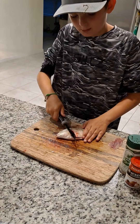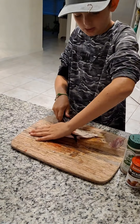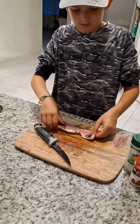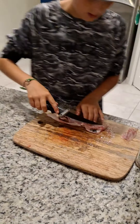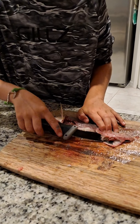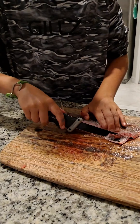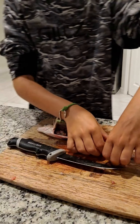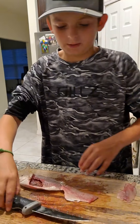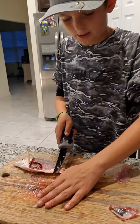Before we flip him over, we need to go down right there, so then we're going to flip him like this. We're going to cut out his rib cage, which is right there. You don't want that because that's his rib cage — we don't want bones. We're going to put the knife right there.